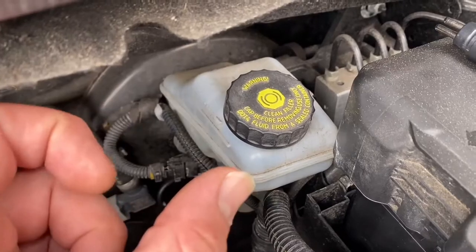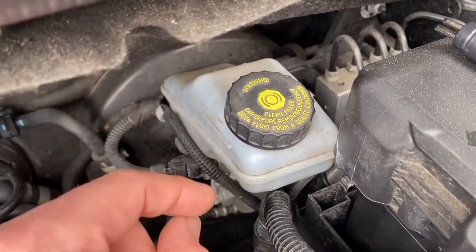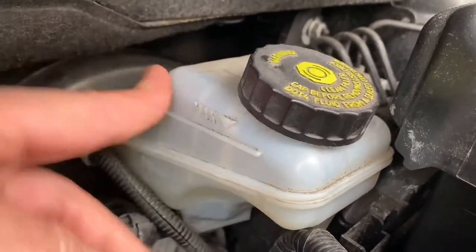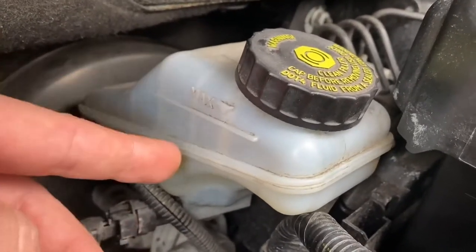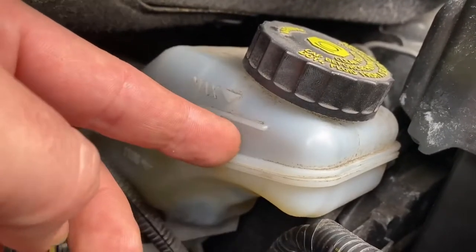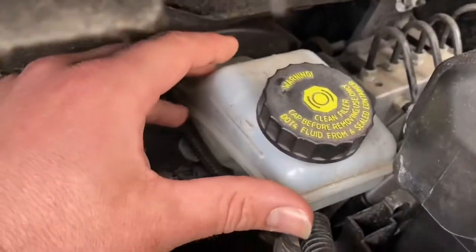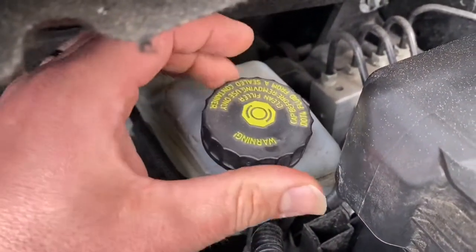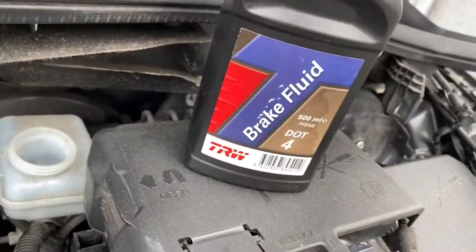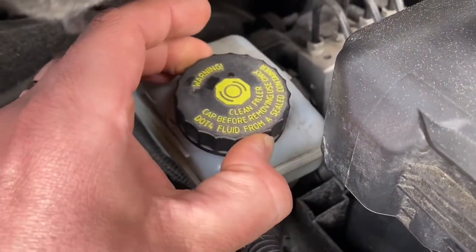Take care: if you open this cap, don't leave it open for a long time because moisture from the air will get into it. If you are under the minimum range, you need to top up — but do not go over maximum. If you top up over maximum and then replace your disc and pads, there is a problem, because new brake pads have more material on them and the new brakes will push the brake fluid back out of the tank. So if you need to top up, do it under this cap.